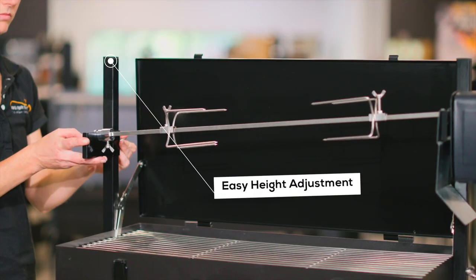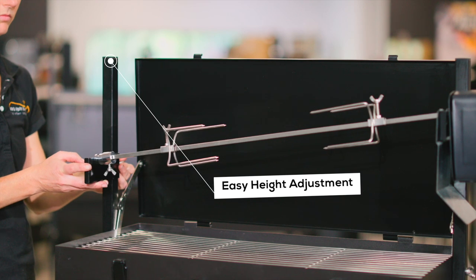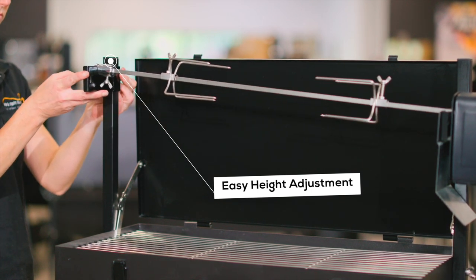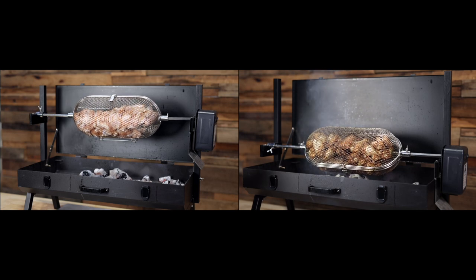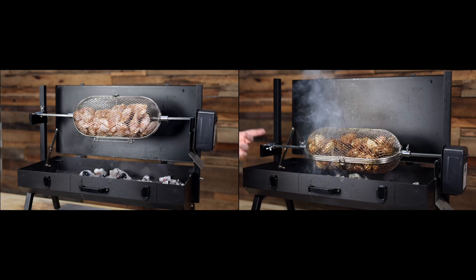One of the most important features of cooking with a Spit is the ability to adjust the height of the skewer sitting over the coals. As you can see, the Mini Spit has a very simple height adjustment function, which allows the meat to be adjusted while cooking.